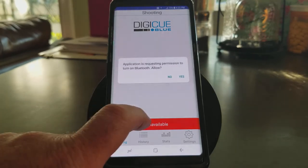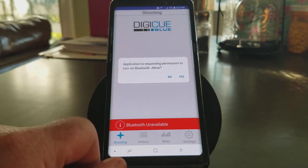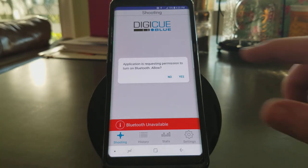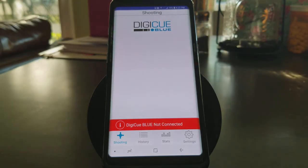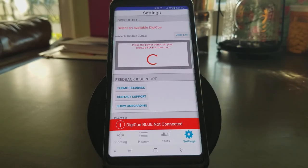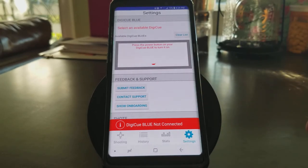I'm going to go ahead and click on the red Bluetooth unavailable. It's asking me if I want to allow the app to turn on Bluetooth. Let's go ahead and click yes. Now the Bluetooth is actually turned on, but it says Digi-Q Blue not connected. You can see the little Bluetooth now available just popped up.